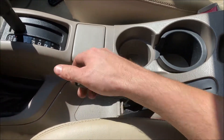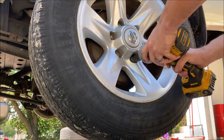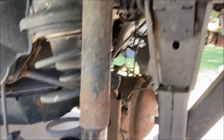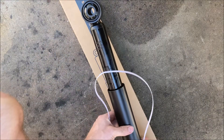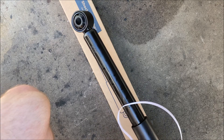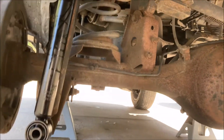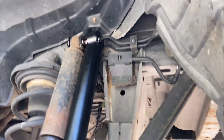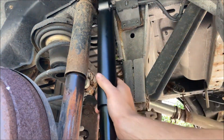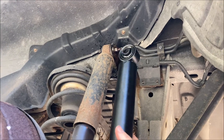Set the parking brake. Verify that you're working with the appropriate replacement part — make sure it's not too long, not too short. Seems to match up just fine, so we will proceed with the installation.